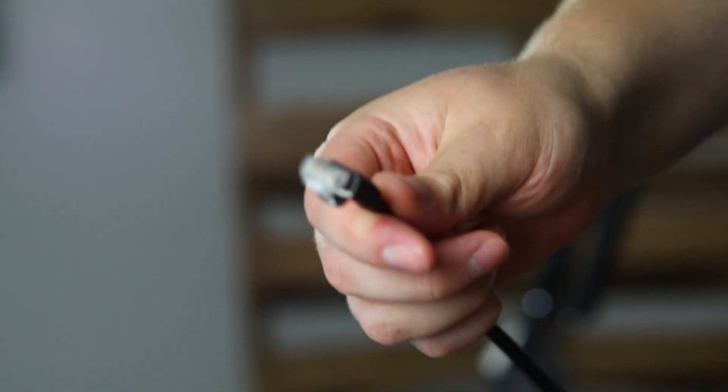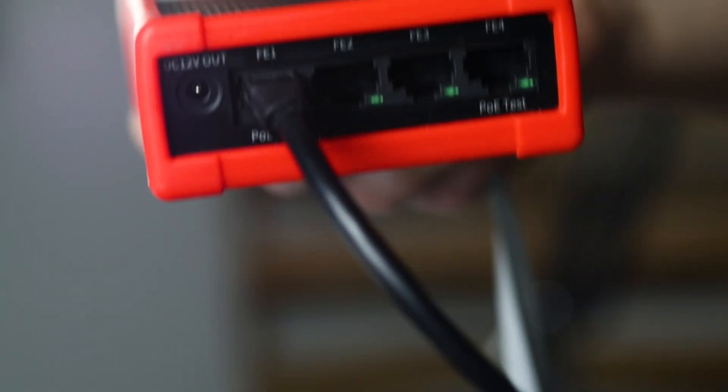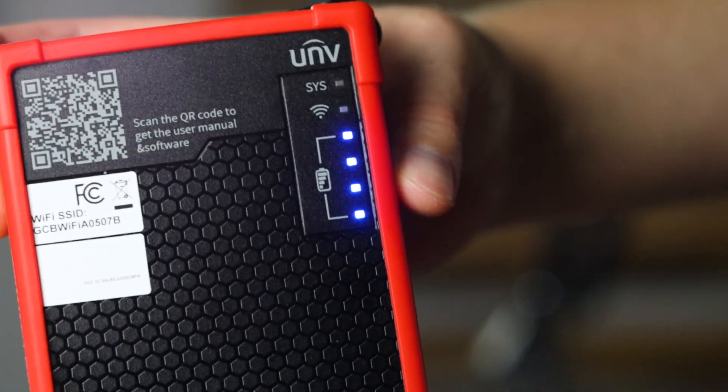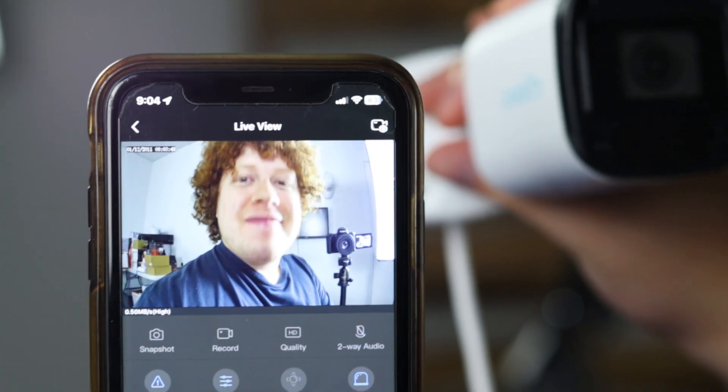The Connect Box is a compact and portable tool specifically for IP security camera setups. It features a built-in Wi-Fi hotspot and multiple connections including PoE, DC 5V, and DC 12V outputs, which makes it highly versatile.